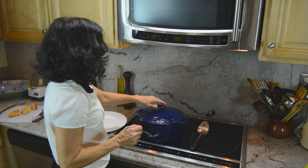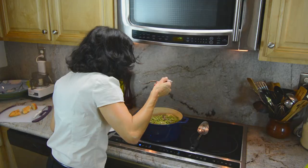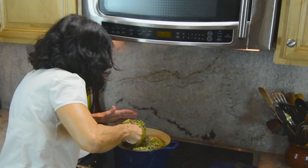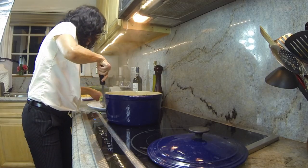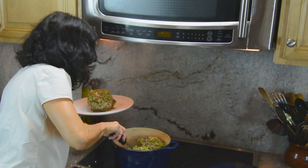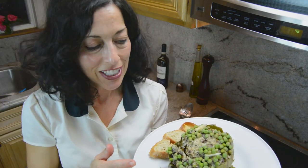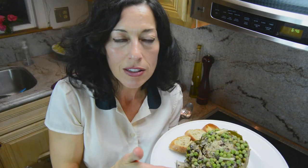So our peas have been cooking now, and I'll usually just taste them to make sure they're done. Perfect. These are big artichokes — this will definitely be a meal. So we're going to scoop some of the peas. Here we have our stuffed artichoke. You serve it with some of the peas on the side, maybe a little bit of French or Italian bread.